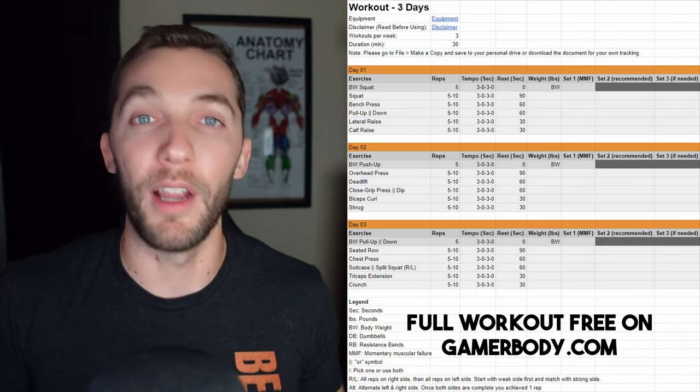The fourth exercise is an isolation movement targeting muscles not fully hit by the compound movements. It uses the same three-up-three-down rep speed and 5-to-10 rep range, but only 30 seconds of rest between sets. The fifth and final exercise — the finisher — is very similar: same rep range, same rep speed, and 30 seconds of rest between sets if needed. That's the entire plan structure.